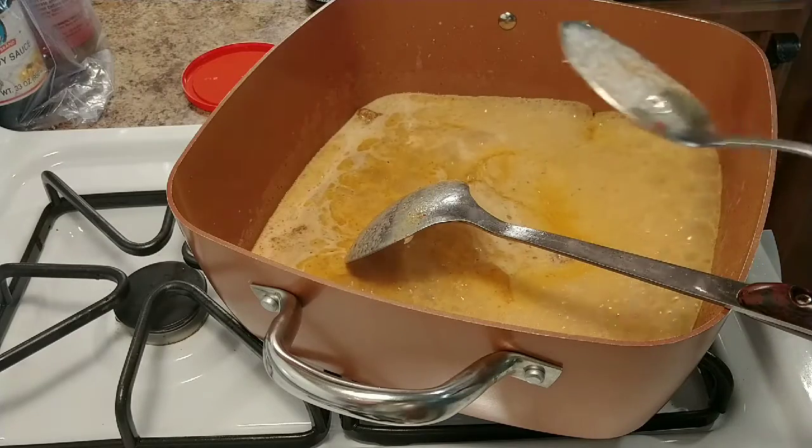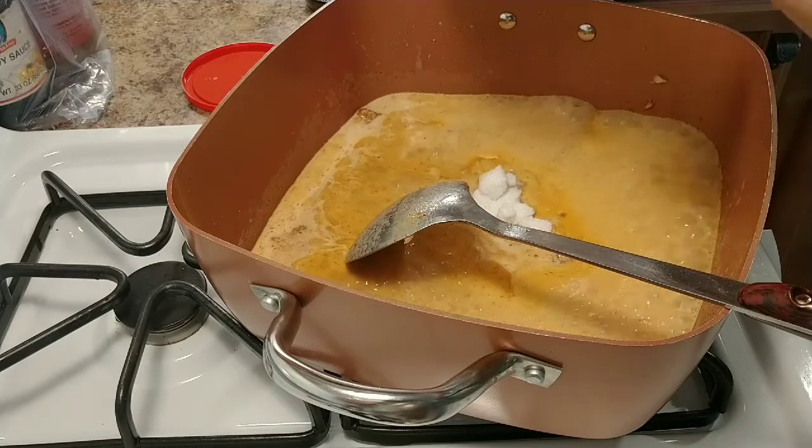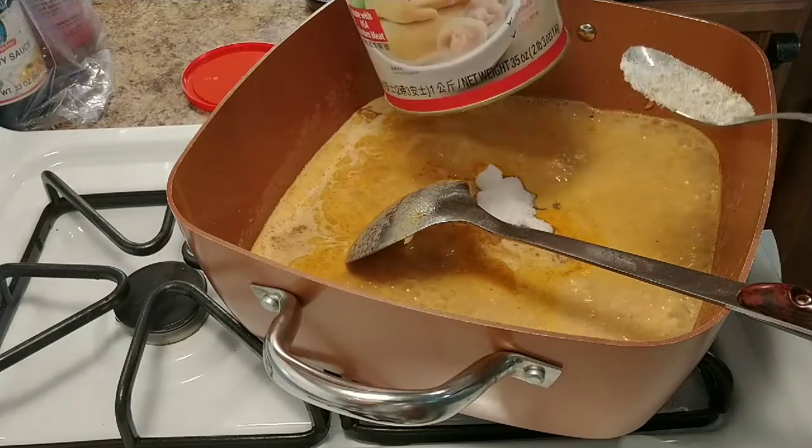Okay, my ingredients — sugar. I'm going to put in 2 spoons first, and then you taste it. If you need some more, we add some more. And chicken broth powder — put that in 2 spoons as well.